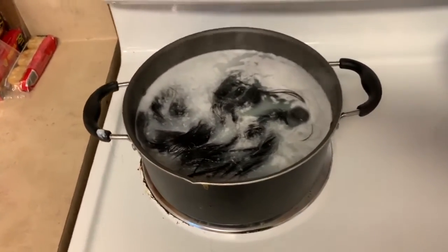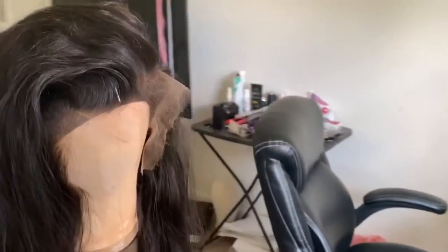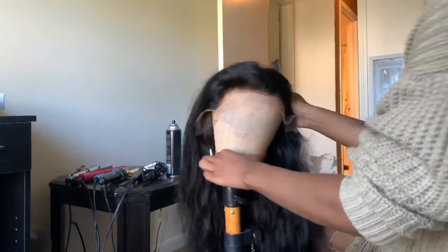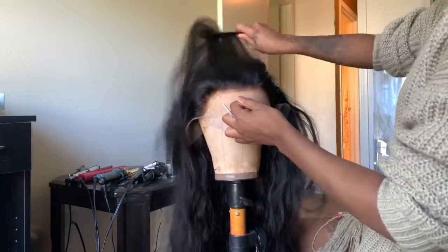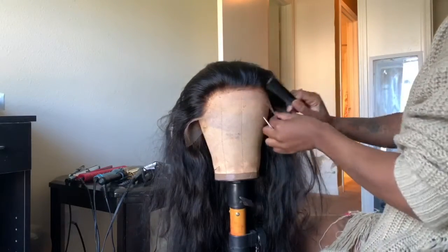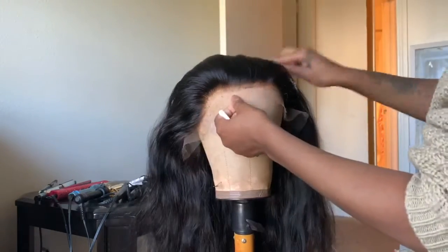Off camera, I went ahead and made a wig out of the bundles and the frontal using my Brother sewing machine — I'll show you that one of these days. This is the wig I made, and it looks very gorgeous. Now it's time to go ahead and get it customized.